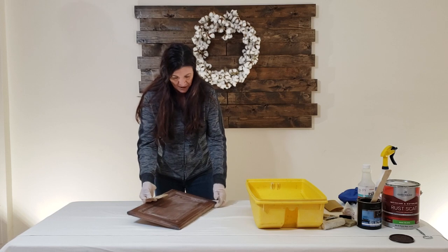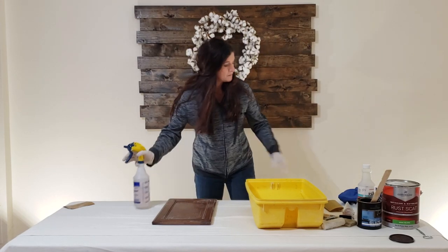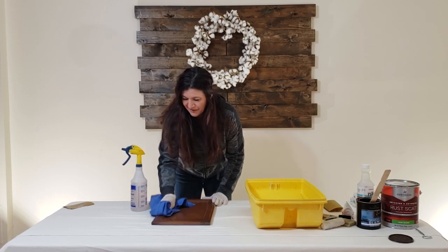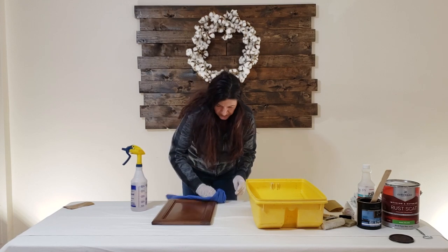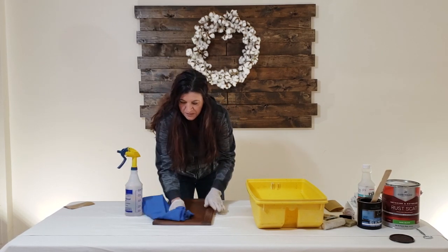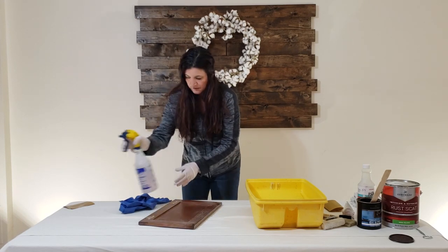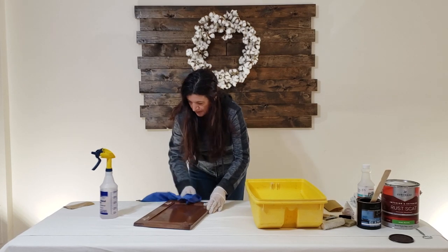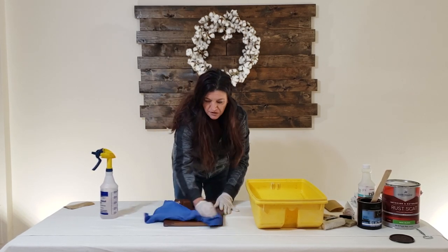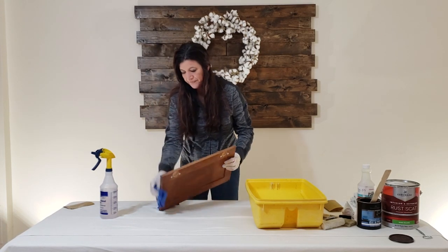We've got that all scuffed up. Now we're going to use our cleaner - spray a little on and wipe it down. I love this cleaner because it removes all the grease, all the hand marks, anything that was on the surface. It also removes soap scum, which is especially useful if it was in a bathroom - you just want to remove everything. If you have any questions or comments, please put them in the comment field.